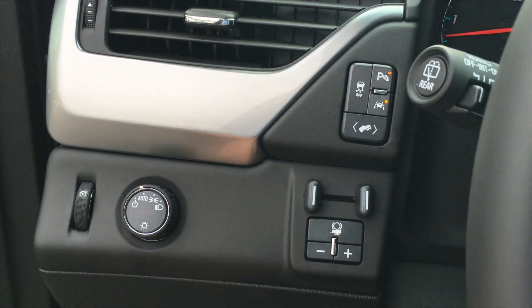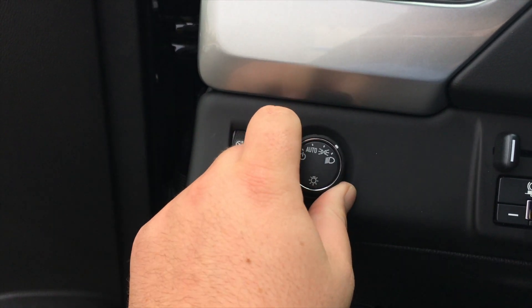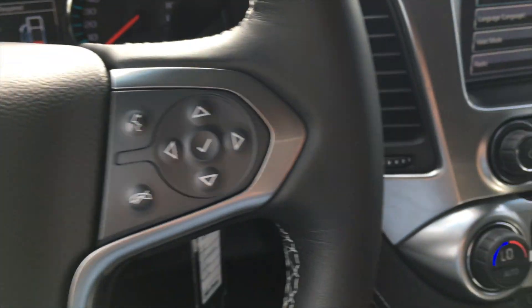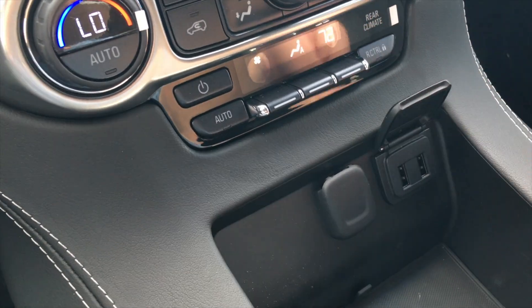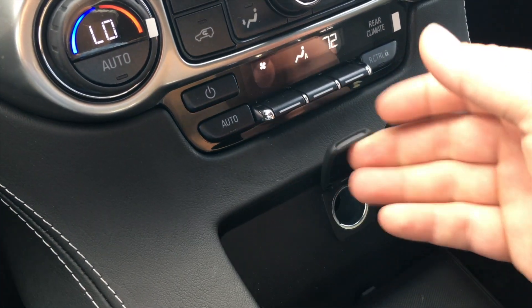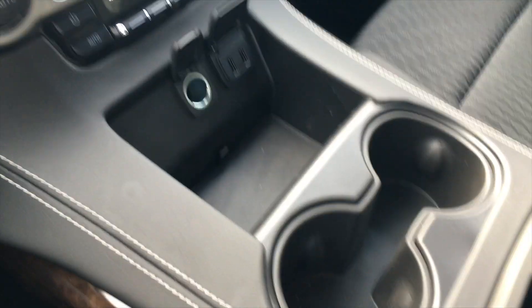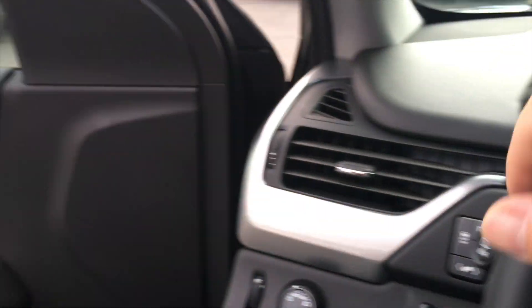Also have an integrated trailer brake controller with plus and minus and your automatic and manual headlights. As we move over into the center console, we have a lot of outlets in this vehicle including two USBs and a 12 volt outlet up front. And as we go into the center console that can hold laptops and files, we have another two USBs, an aux cord and another 12 volt outlet.